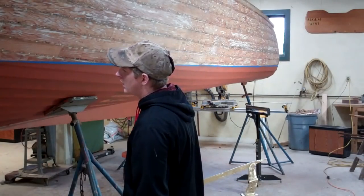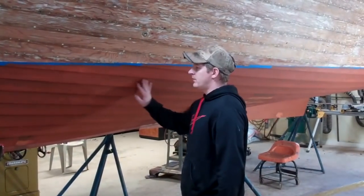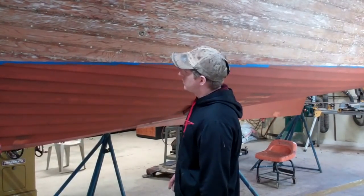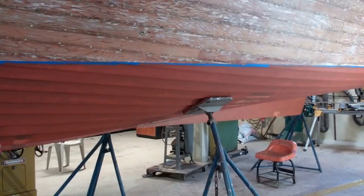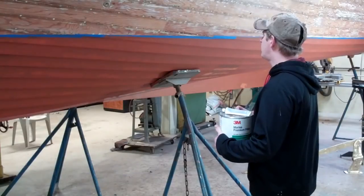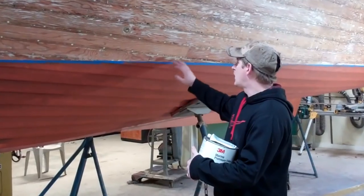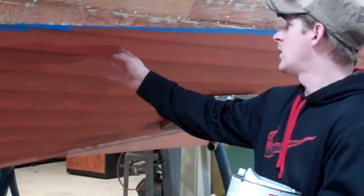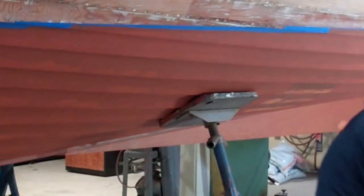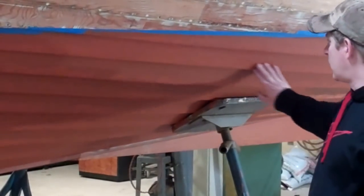Then I sanded it with a flat board and tried to get it all as flat as I could. Then I took 3M Marine Premium Filler — it's for above and below the waterline. Where you see all these nail holes, I fared all the edges of the board where the nail holes are. It took four applications, then I sanded it smooth again as flat as I could with a flat board.